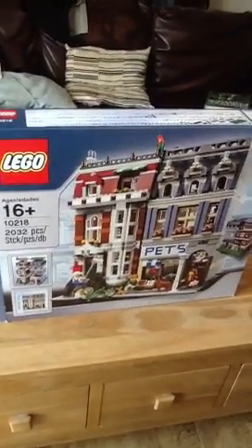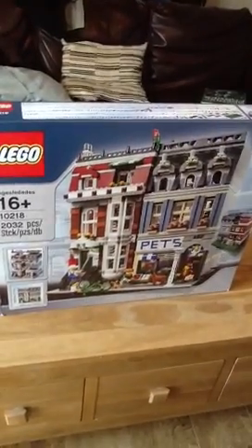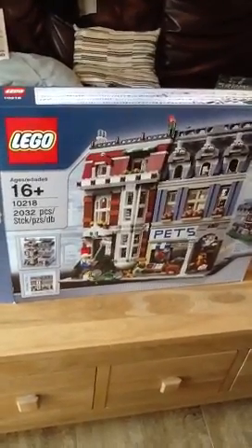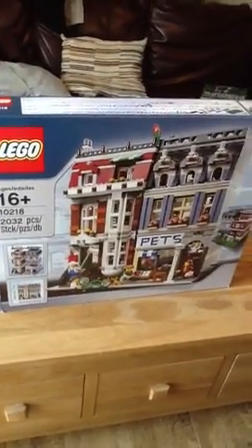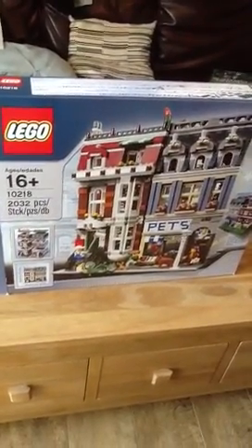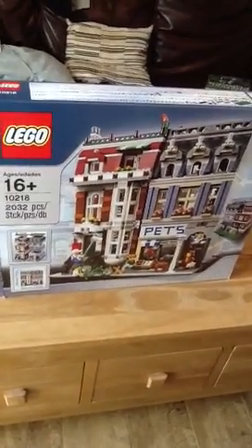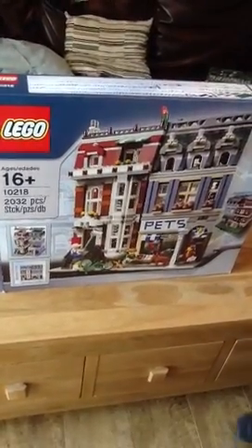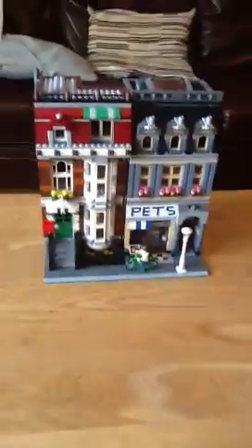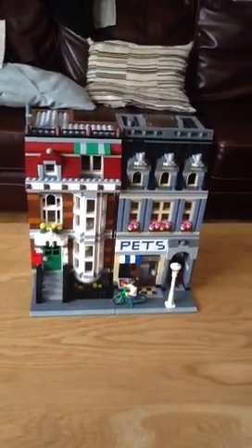Hi and welcome to the first review by Brick Maniac. I'm going to be reviewing the Lego Pet Shop. It is for ages 16 and plus, though I built it in four days. It has 2032 pieces, it's 11 inches tall, and both of the pavements joined together for both buildings are 10 inches long. I've been looking at reviews of this for ages and now I'm doing my own, so here's the actual Pet Shop. This set is probably the best Lego set ever.